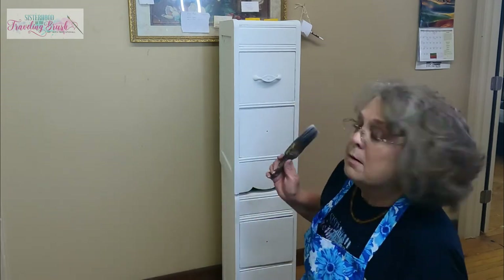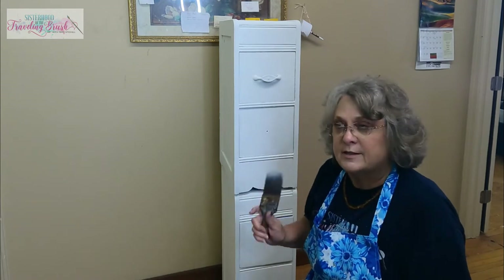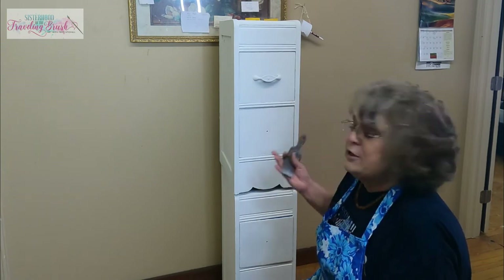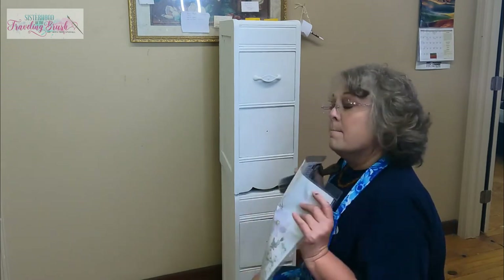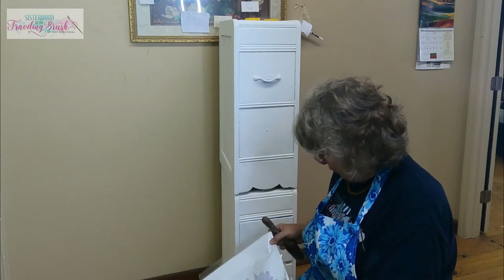You could use Mod Podge, you could use Satin Top Coat — Satin Clear Coat by Dixie Belle is what I normally use and what I would use in this instance — but Whitney's right there working on another project using that, and Gator Hide is what else I have out. But there's a reason for that, and let me share that tip with you.